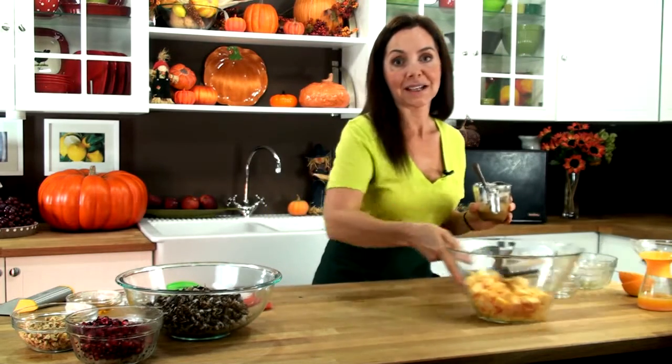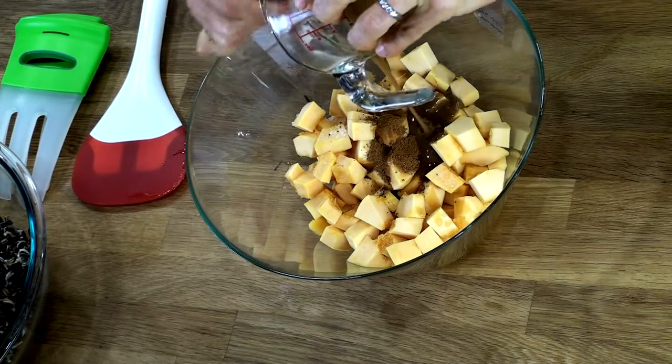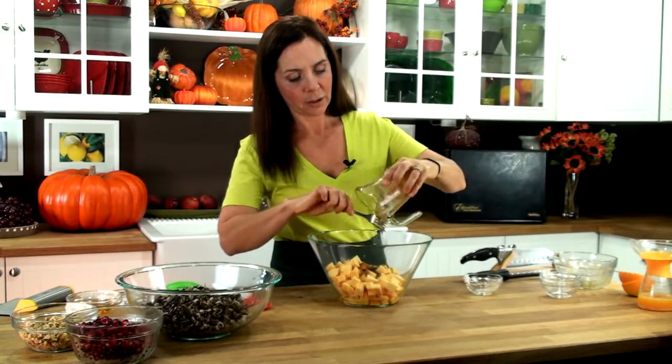What we're going to do today is add it to our squash. Lacuma is absolutely loaded with beta carotene and vitamin B3, so it's a great addition to our diet.